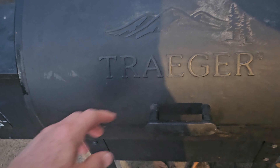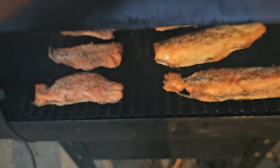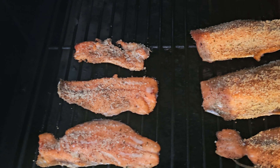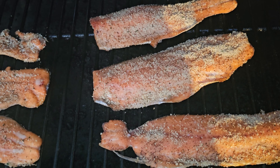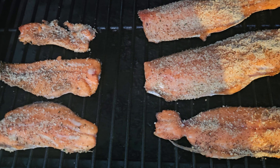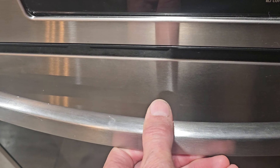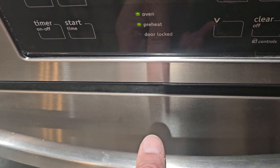Let's take a peek at the fish — they've been on for about 40 minutes. Oh my gosh, they smell so good and they look good. Another 20 minutes and we'll be ready.